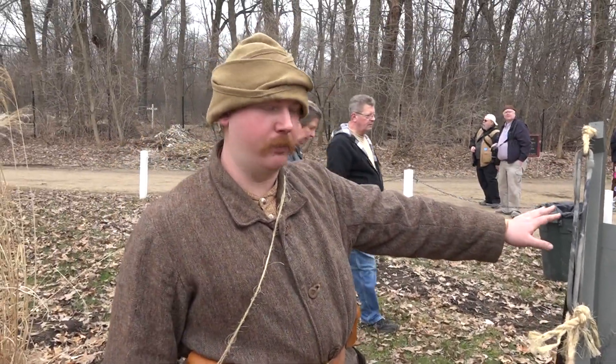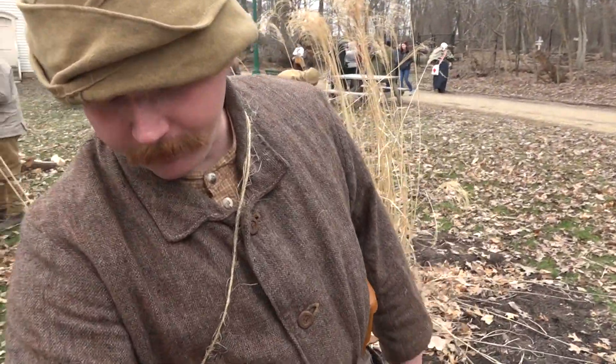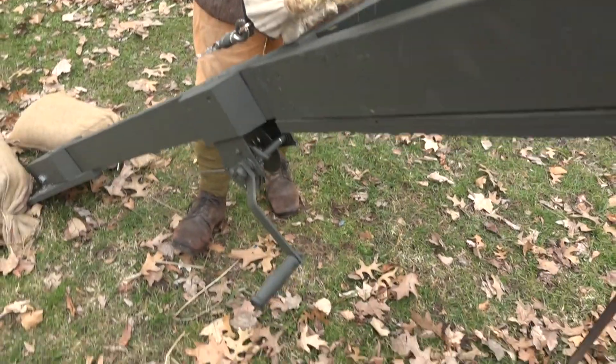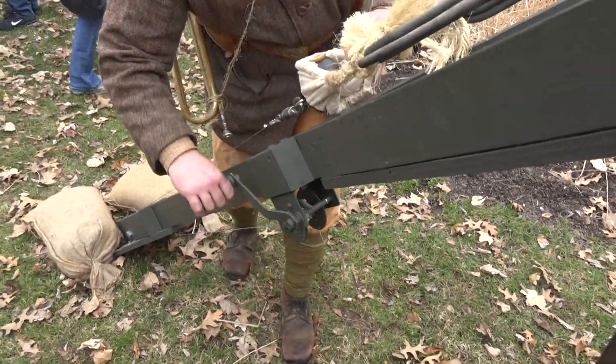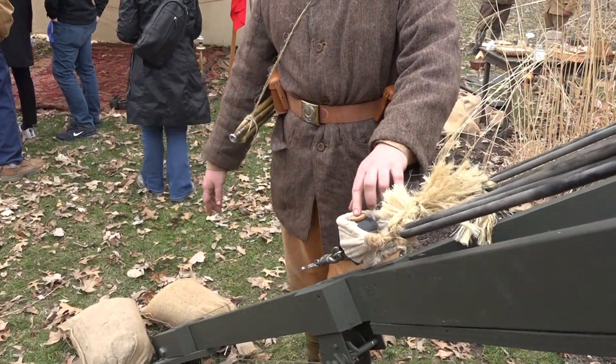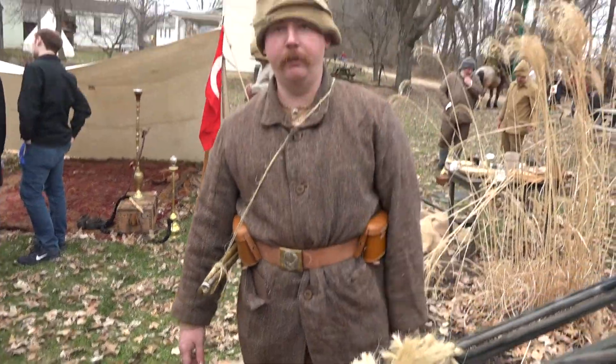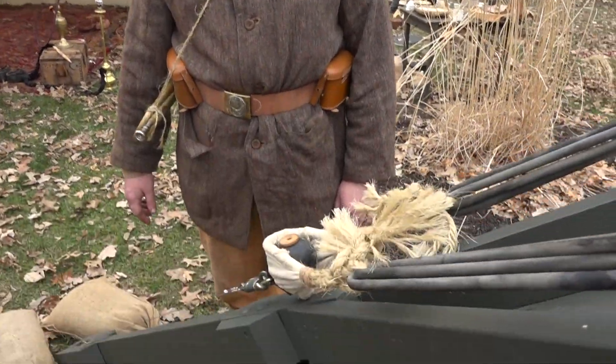They're based loosely on a British design initially, but essentially there's a rubber band and then we've got a crank down here and you crank it all the way down, there'll be a fuse in here and you light it and then as you release it, it shoots it up over into the trenches across the way. And that would be a grenade?